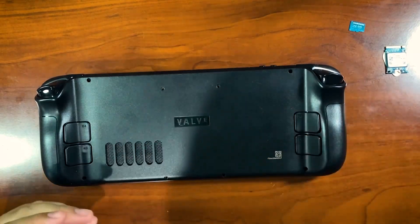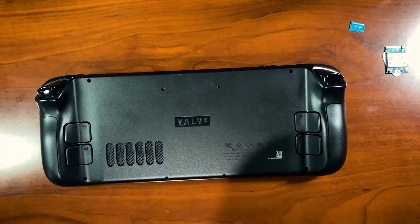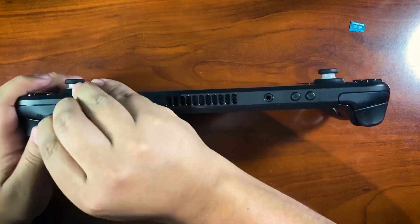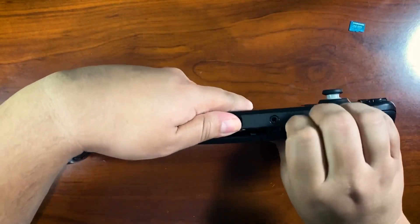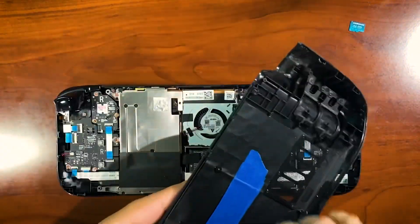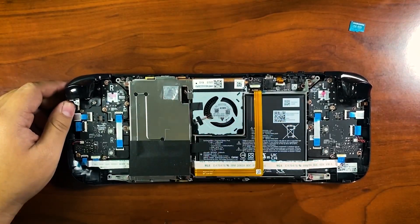Making sure I don't lose any screws — this Steam Deck is still relatively new, I've had it for a couple of months. I'm going to grab my guitar pick and pry at the corners, starting at one side and moving to the other. My Steam Deck is a little easier to get apart because I've been in here before due to a problem with the B button.